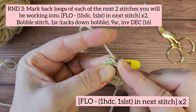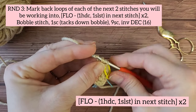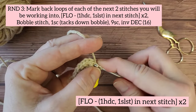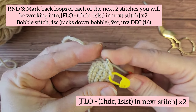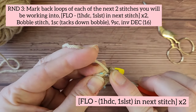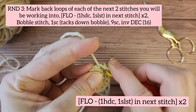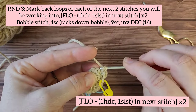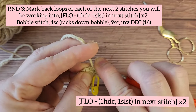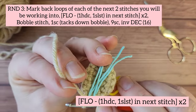You're starting in the front loop. You're going to work in the front loop only and do one half double crochet, and then one slip stitch. Into the next front loop only, you're going to work one half double crochet and one slip stitch. This forms the little toes.